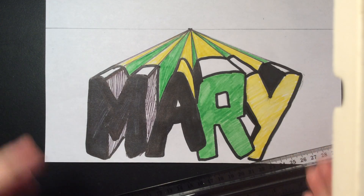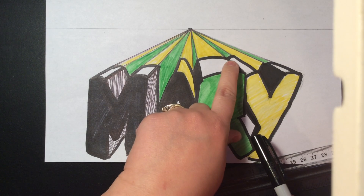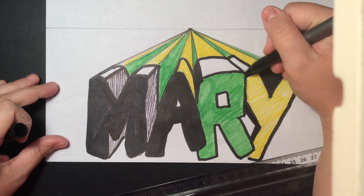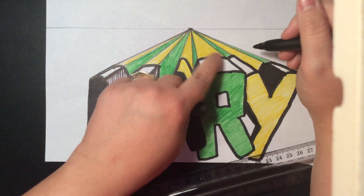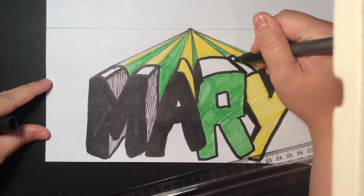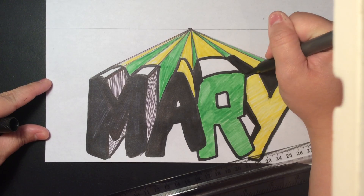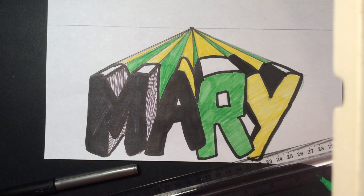If you guys have any questions, this is the last step. If you're wondering about this section here, that's really up to you. Someone was asking — should this be black since it matched up to green? You definitely can add that in to see if you like it or not. If you like it, great; if not, go ahead and fix it any way that you want. Alright guys, enjoy these videos and have fun. Bye.